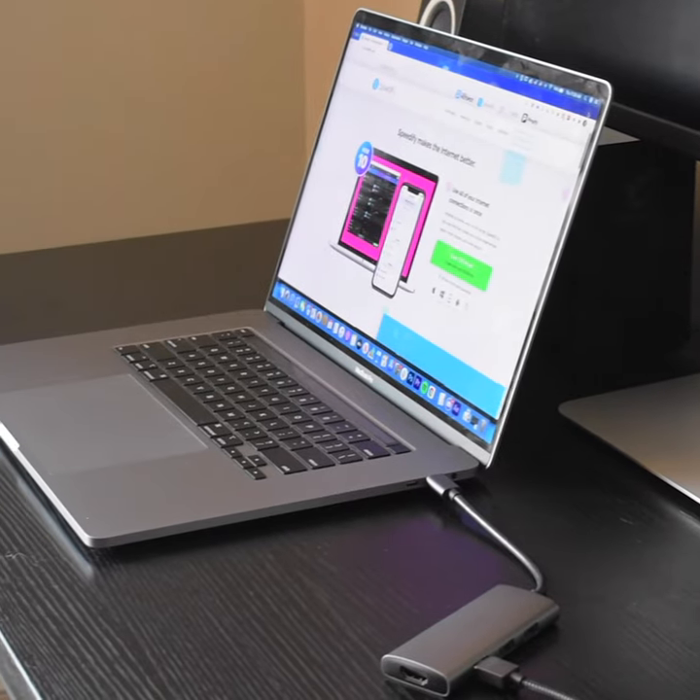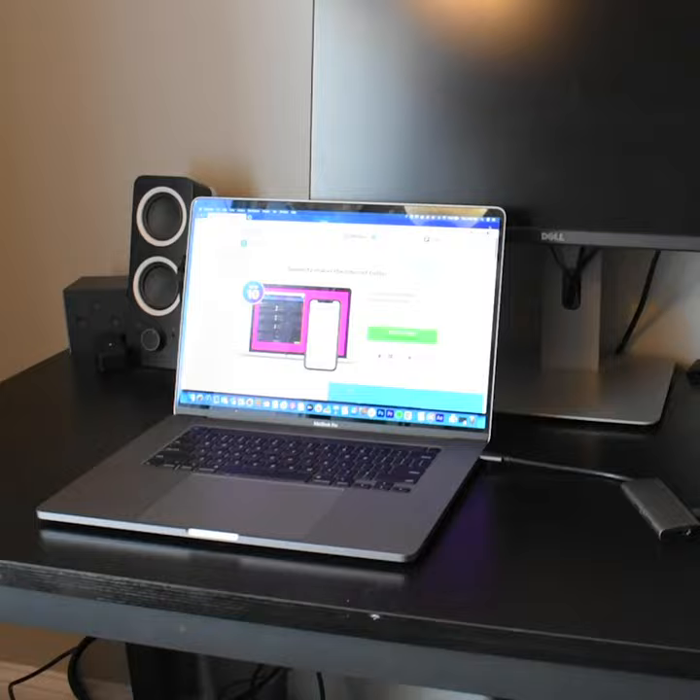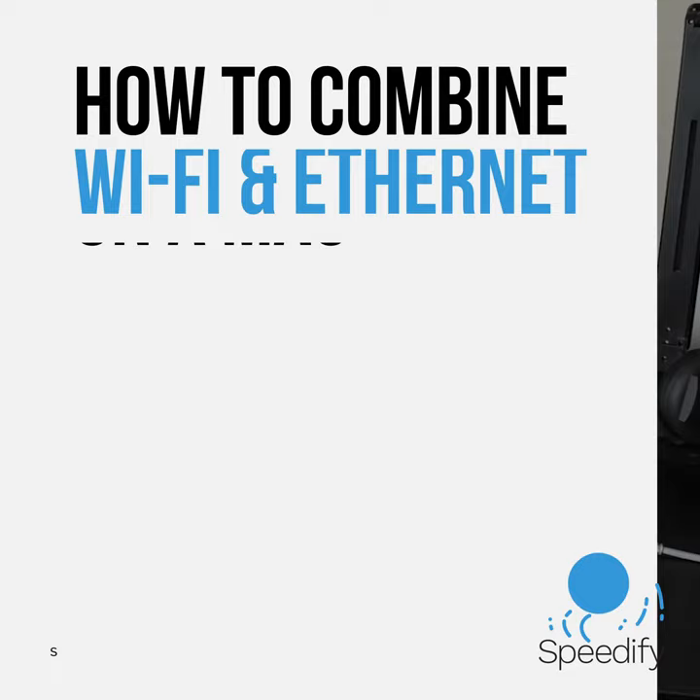Hi, Ryan from Connectify here. In this video I'm going to show you how you can combine your Wi-Fi connection together with a wired Ethernet connection on a Mac. Let's get started.